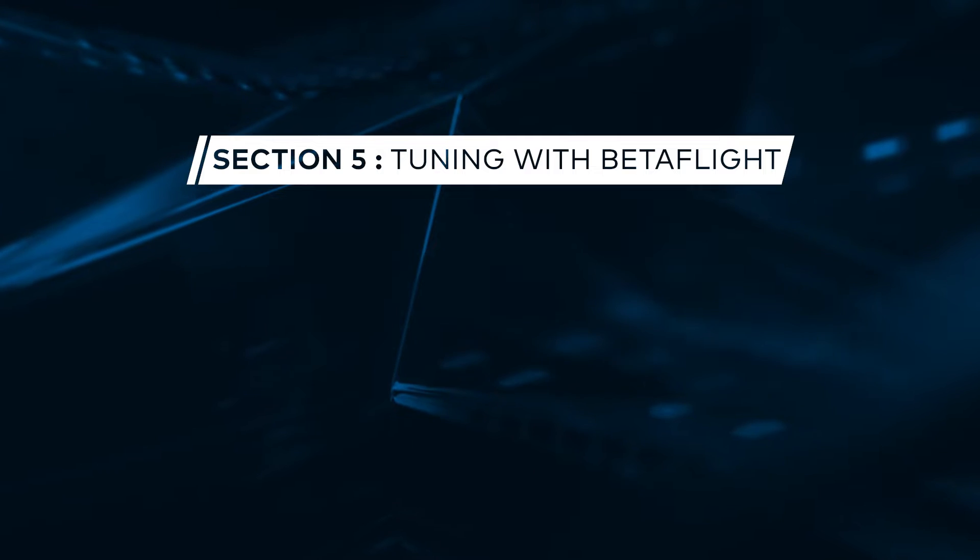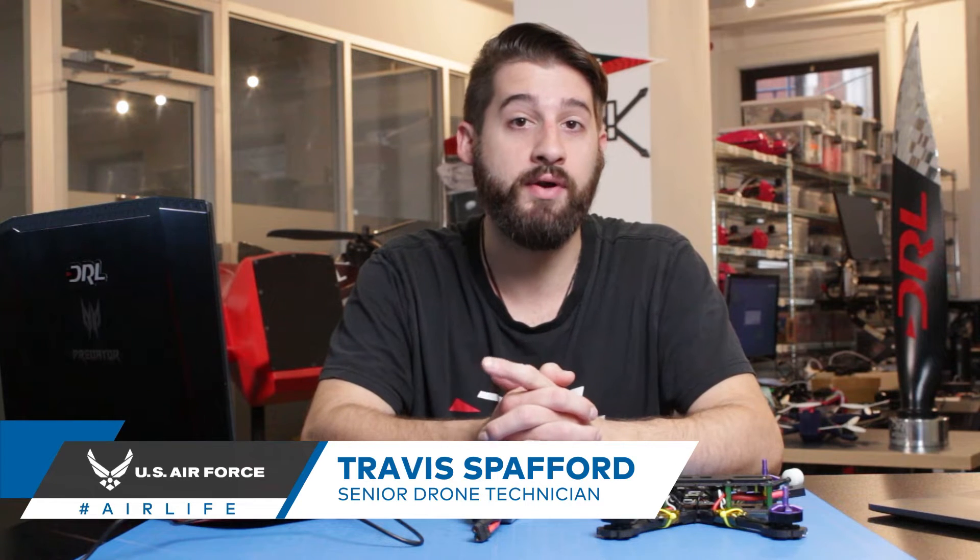Today on FPV 101 we're going to be talking about testing motors. So you've built a new drone or just put new motors on a frame. First things first before you prop up, you want to make sure that your motors are working correctly.